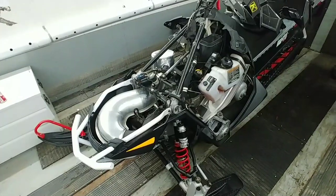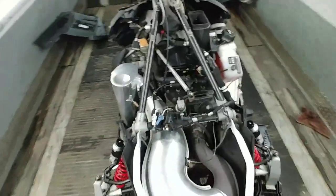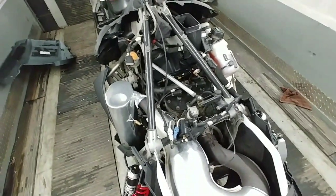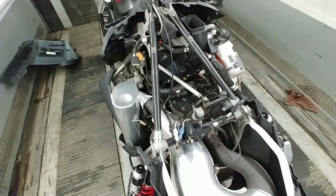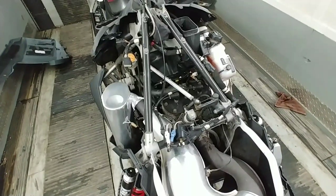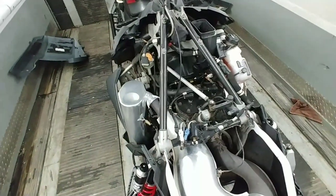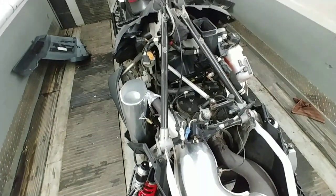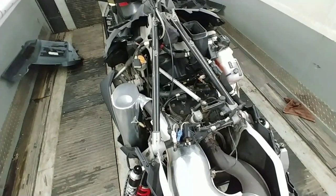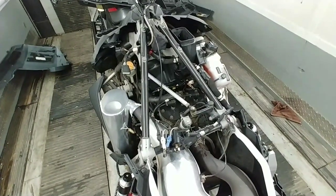I had zero issues with the sled idling low on startup in the mountains and zero bogging. It felt like it ran smoother and cleaner. If you're having small issues, don't be afraid to dive into this project — it's pretty easy. It may cost a bit to invest in a good multimeter, but you should own one anyway since it's useful for so many things beyond sleds. I'm really pleased, and I didn't have to pay a dealer a couple hundred bucks. After the first time, I could do this in an hour.